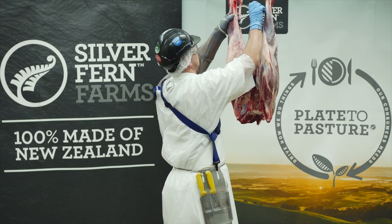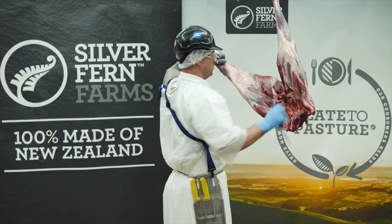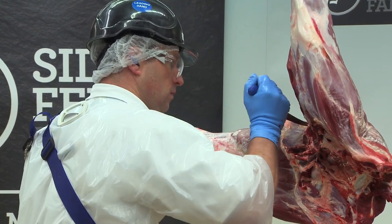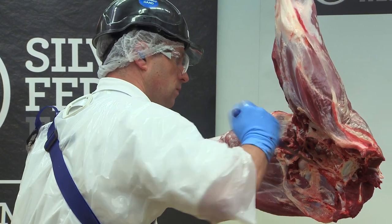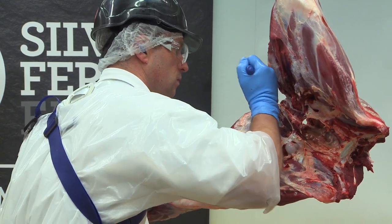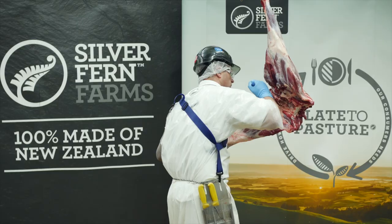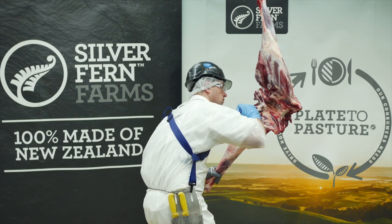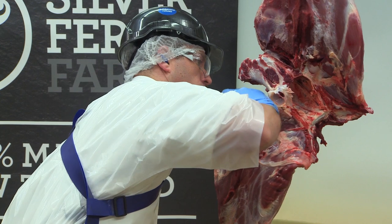Cut the tendon to drop the leg. Fleece it away from the H-bone. Make sure the knife is hard against the pin bone, removing all the meat. Nice clean cuts prevent damage to the product.